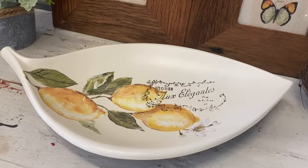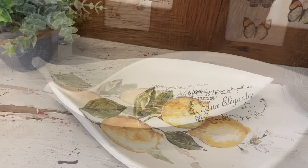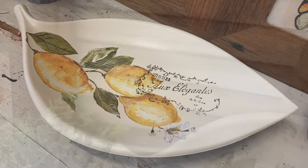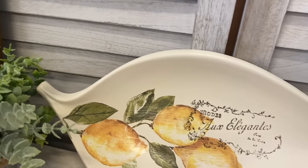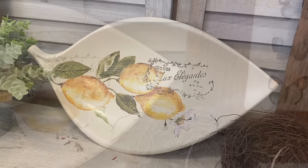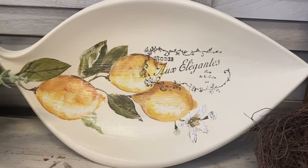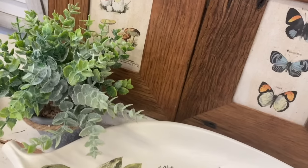I'm really happy with how this turned out. I've been wanting to use this transfer for quite some time and it's actually now a retired design, so if you like it make sure you run out and grab it so that you don't miss out. Let me know what you think of this in the comments.